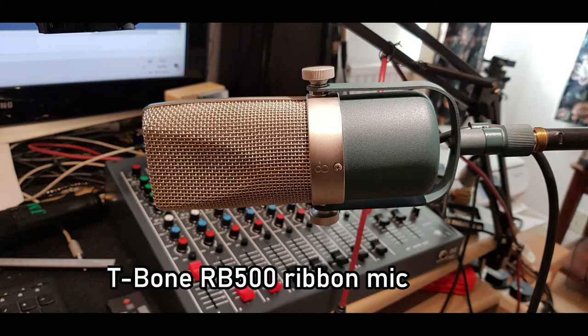This microphone is a ribbon — it's the T-Bone RB 500. Once again it's a microphone manufactured in China, but it's of a slightly old-fashioned design. Not as popular in the UK as it was in the US, but it's still a good mic and it works quite well into the 828 front end.